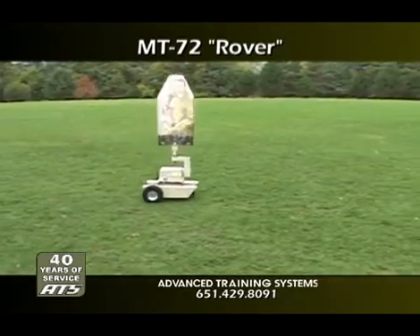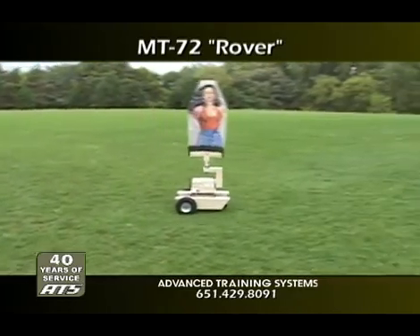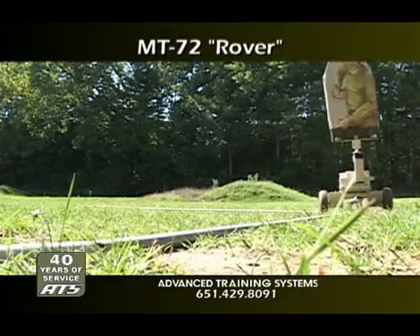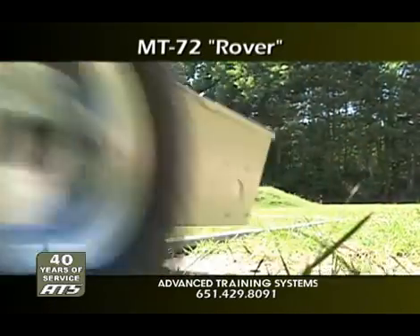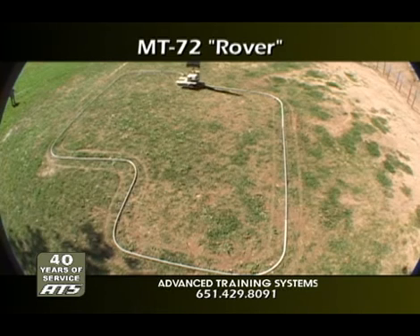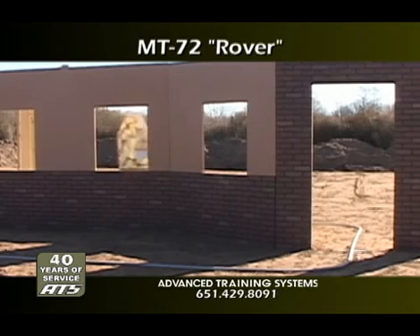The Rover has a unique guide system that can convert the free-ranging Rover into a track-guided platform for repetitive training requirements. The track-guided Rover eliminates the need for operator steering, which allows precision, repeatable courses around cover, obstacles, Hogan's alleys, or chute houses.